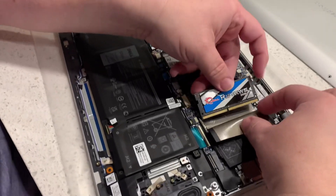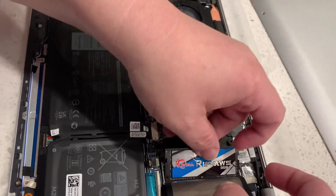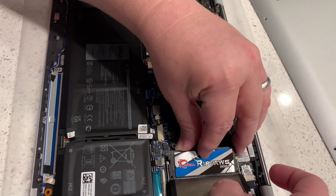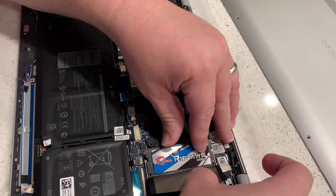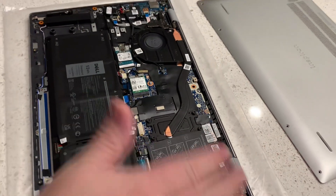Same with over here — line up the notch, it goes into the slot at an angle. There we go, snaps in place.